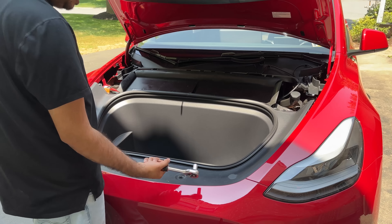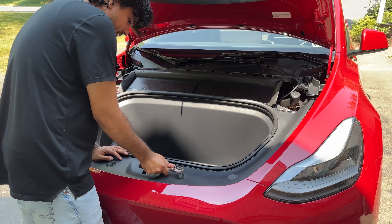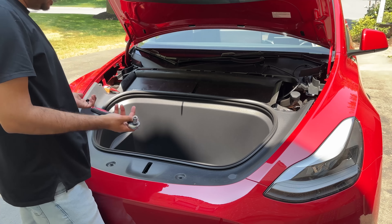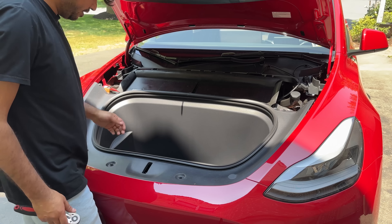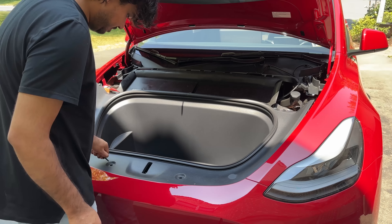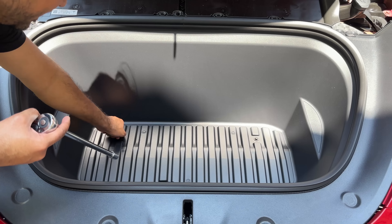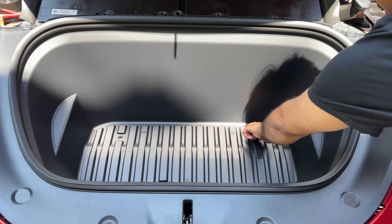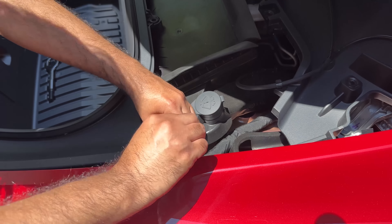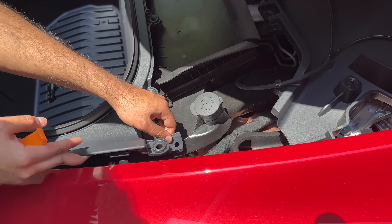You can take a standard socket wrench and remove the screws, or use a drill — whatever your preference. An easy way to keep track of the screws is to just drop them inside the frunk area, because we're going to remove this whole thing anyway, so your screws will go with you. Next, take a pry tool and remove this plastic pin. Just reach on that edge and it comes out, allowing you to remove this front panel from the unit.